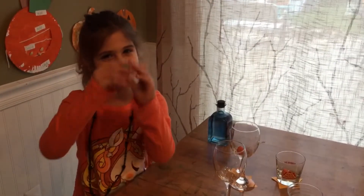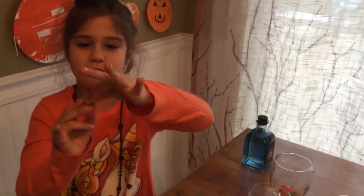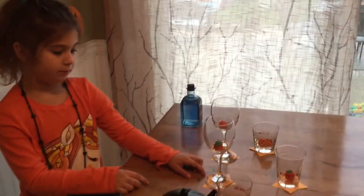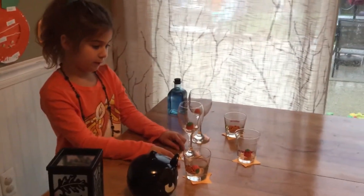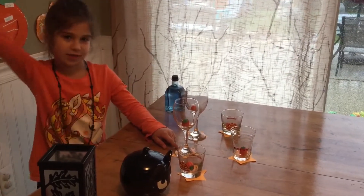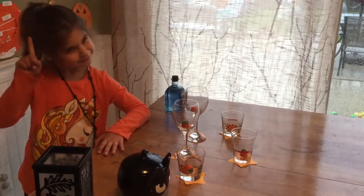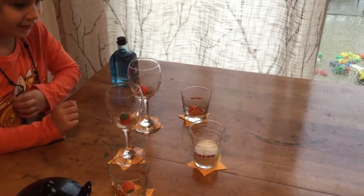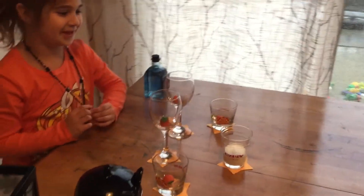So right now the pumpkin looks like this. It has the green top, orange bottom. It all looks like a regular pumpkin. But now my dad is going to start pouring in. The first one I want to pour is milk.